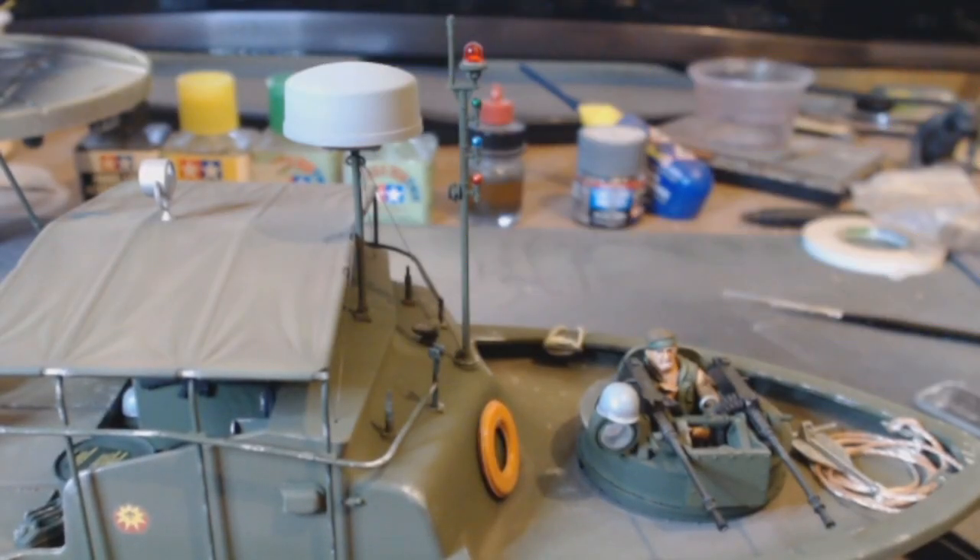Let's try this again. I had a takeaway come to the door and I put the video on pause — bit of a dumb ass really — because I never started the recording back up again. I rattled on about all sorts of stuff to do with this build and didn't record a thing. So here we go, let's have another go.